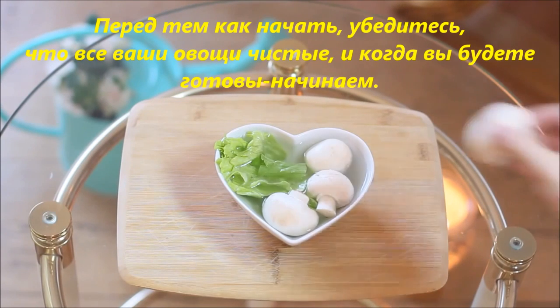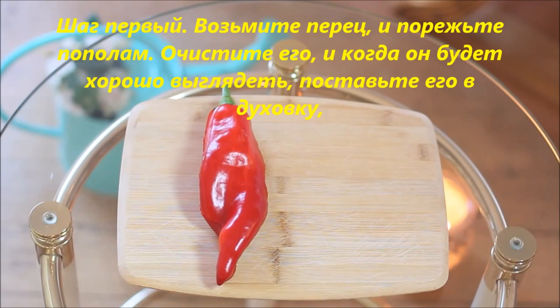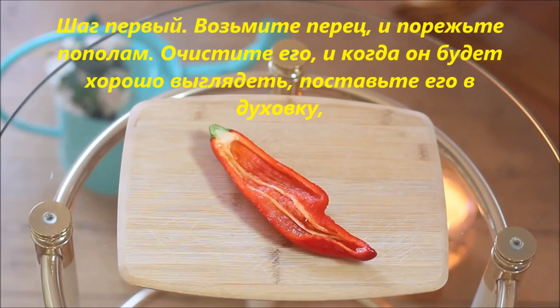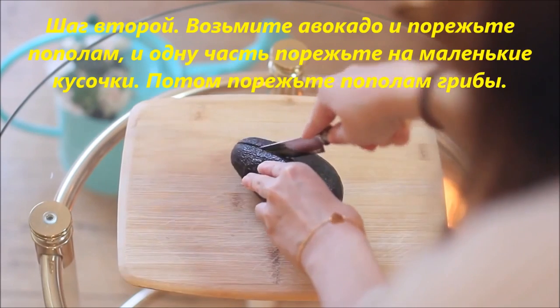Before we begin, make sure all of your vegetables are clean. Step one: take your pepper and cut it in half, clean it up, and when it's looking nice, place it in the oven and heat it up for about 10 minutes.